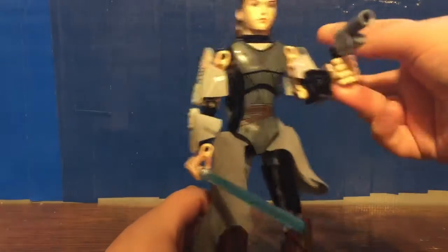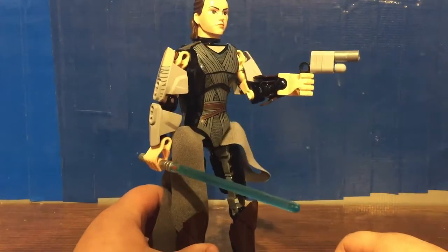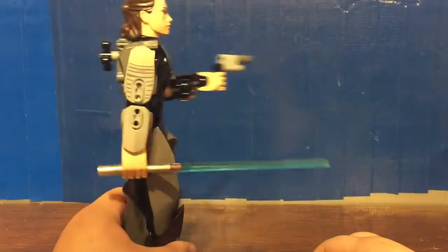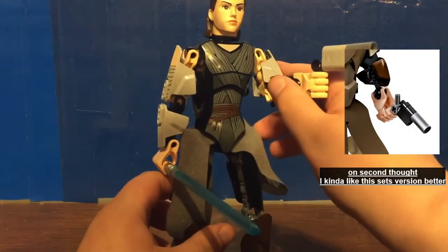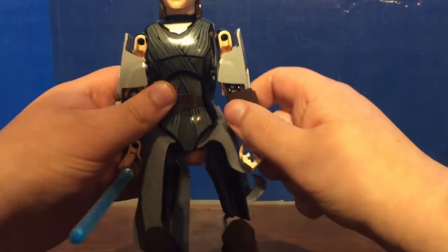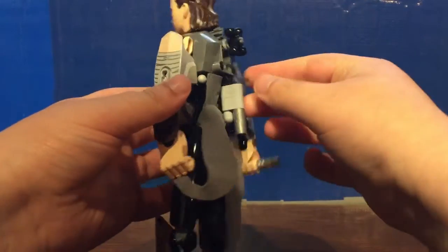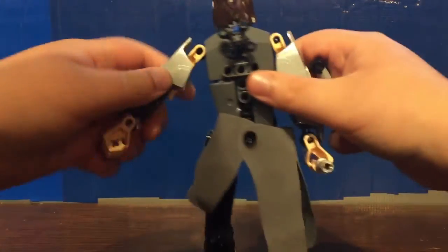She also has a blaster from the one she got in The Force Awakens. It looks a little weird compared to the one released in the first Rey figure — I think that one looked a little bit better. You don't really have anywhere to put it if you don't want Rey to hold the blaster. I tried putting it in the back, and it looked like it fit, but it kind of doesn't stay there.